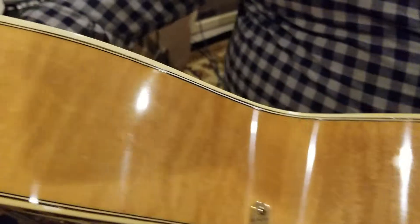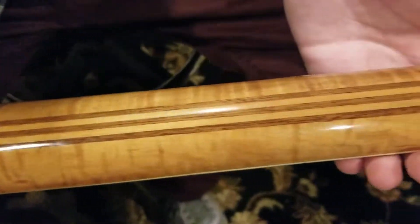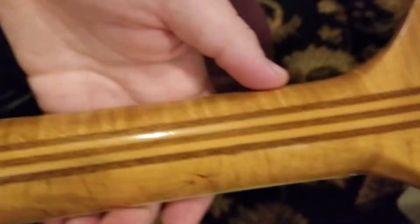There's the neck. Show them the back and side. Here's the back — you can see at some point the center seam was open and has been repaired. It's very solid. Really cool quilt or blister figure on the back of this guy. Really nice back. And you can see the walnut laminations in the neck — nice figure on the neck, too.